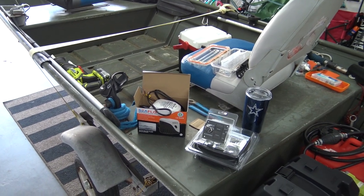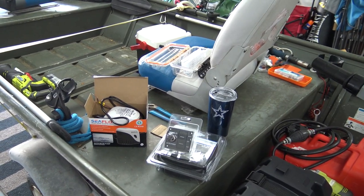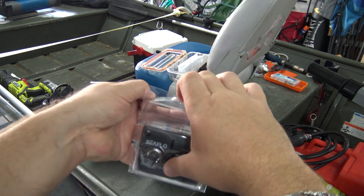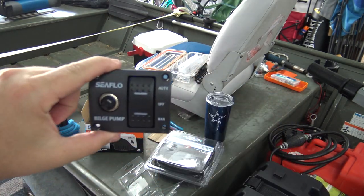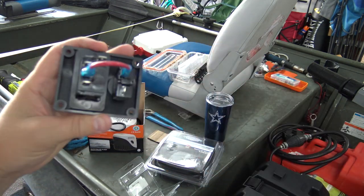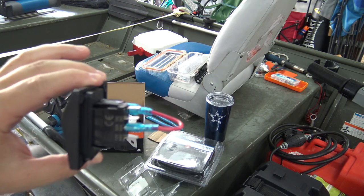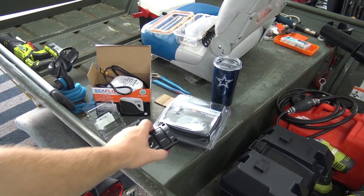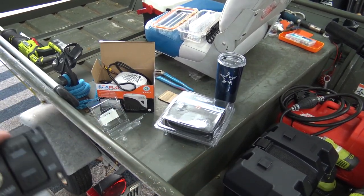I'll either have two or three videos. I'm going to have everything linked that you need to buy down below, so literally from start to finish if you watch the videos and buy the products on Amazon you'll have everything you need to do a bilge pump from start to finish. This is the Seaflow switch I bought off of Amazon — I'll have that link down below. This is the 750 gallon per minute Seaflow bilge pump that I bought, and I'll also have that link down below.